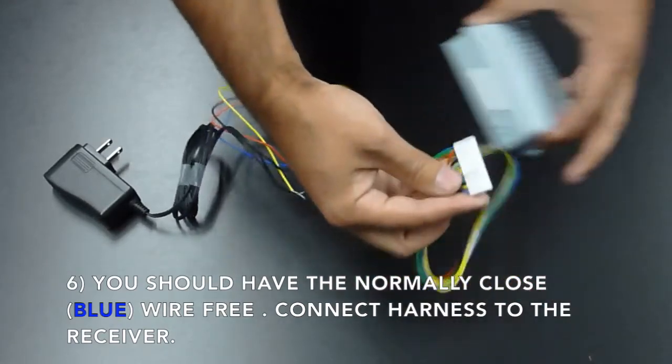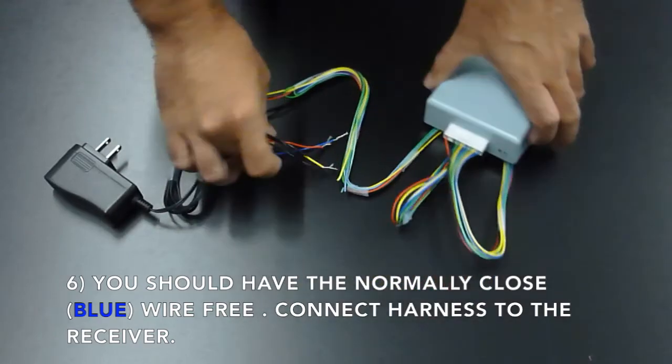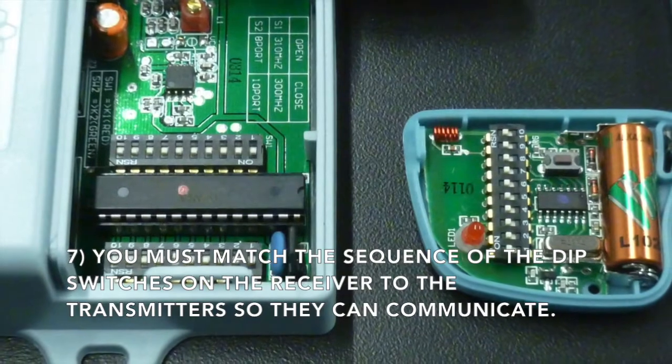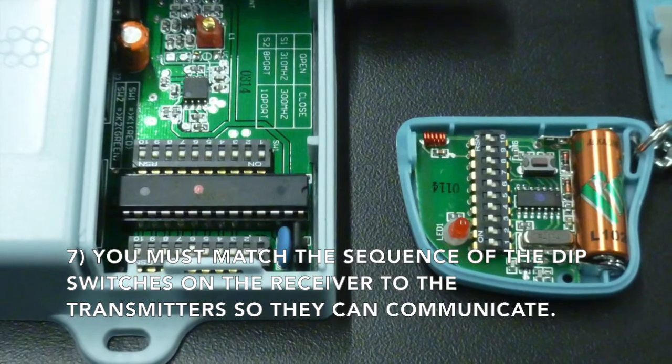Now you can connect the harness to your wireless receiver. You must also match the sequence of the dip switches on your receiver to the transmitter so that they can communicate.